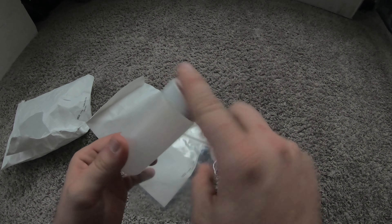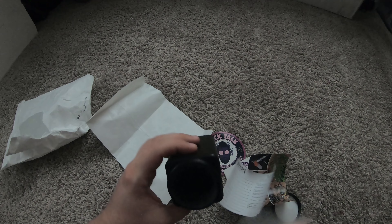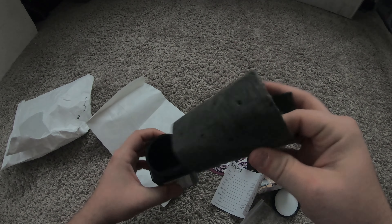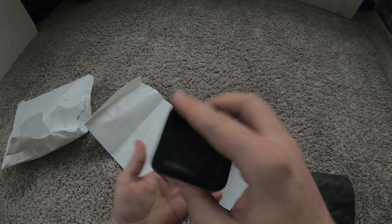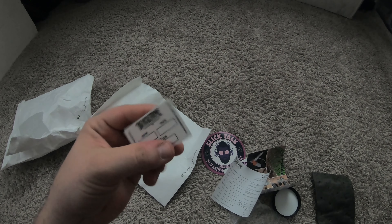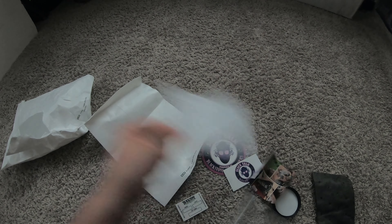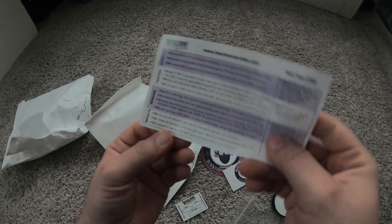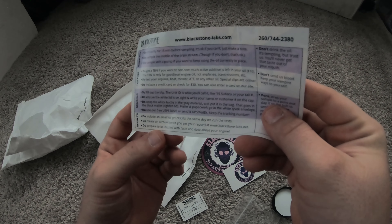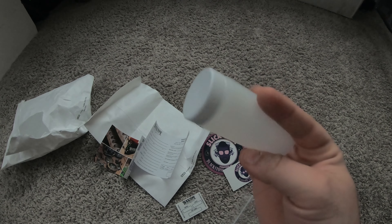I'm going to put the oil in this, put a piece of tape over it, slide it in here, and slide it into this jug. I think they give you all kinds of stuff but I'm not sure if these are instructions or results. Okay, so let's go get some oil in this.